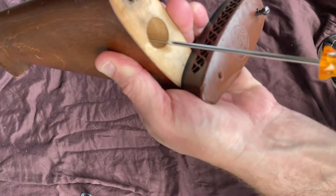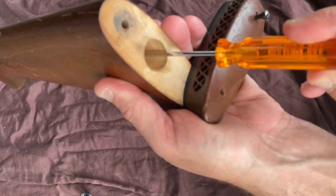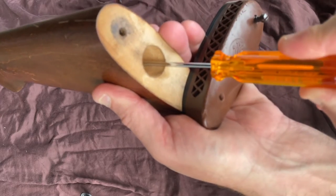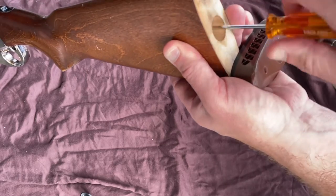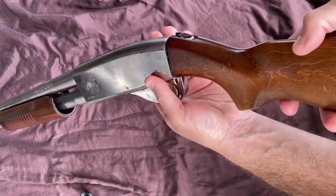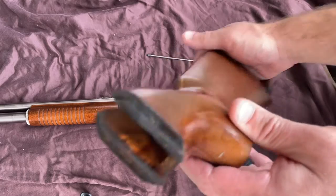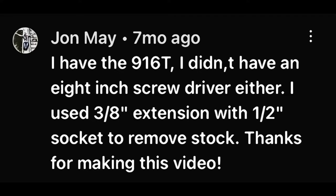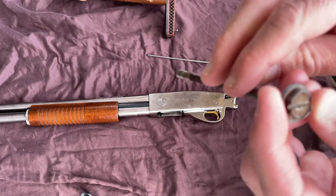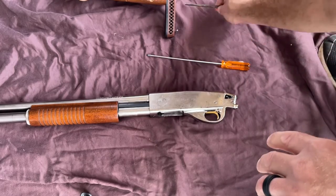Insert your screwdriver into this hole — looking down in, you can see it with the daylight. Lefty-loosey. There is where it connects to the receiver, and there's your bolt with a washer on it. Somebody commented on my disassembly video that you could use a socket with an extension, which I guess you could do. If you've got one small enough to fit in that hole of the buttstock, that certainly would work.